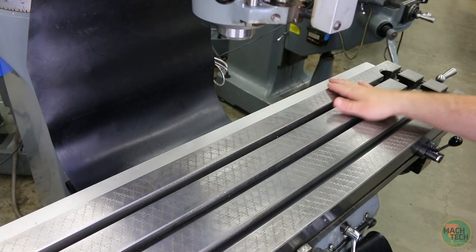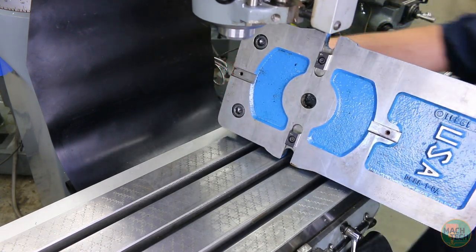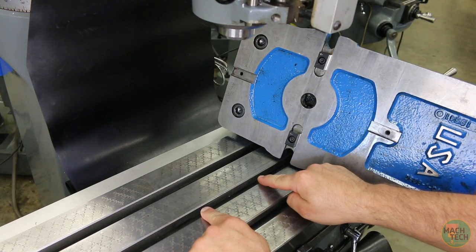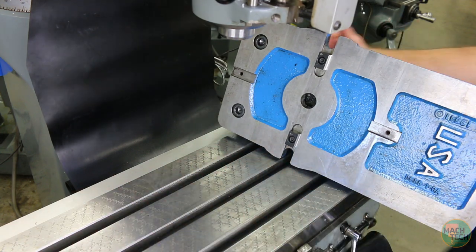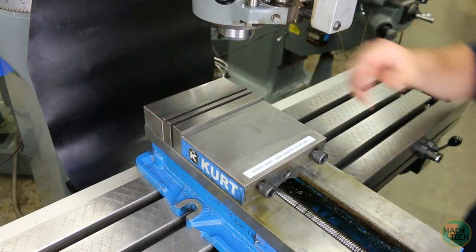We're onto the mill. Go ahead and wipe off the top of the mill table and grab yourself a mill vise. The mill vise has two keys in it which fit into the T-slot on the table, to help align the mill vise to the machine. Ideally you want the jaws of the mill vise to be parallel to the x-axis, or left-to-right travel of the machine, and the keys make that a lot easier. Wipe off the bottom of the vise and the top of the table again — we're making sure we don't get any debris between these two surfaces. Gently lower the vise onto the table, making sure the keys slip into the T-slots.